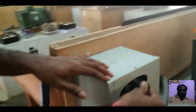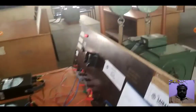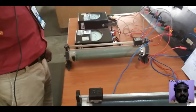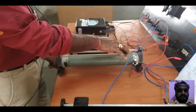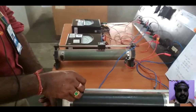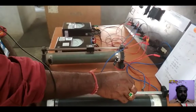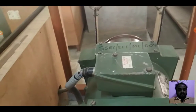Start the motor by the 3-point starter. The motor is not running because the field resistance and armature resistance are at maximum. Adjust the field rheostat to set the field current, then adjust the armature resistance. Now the motor is running as the armature resistance is reduced.